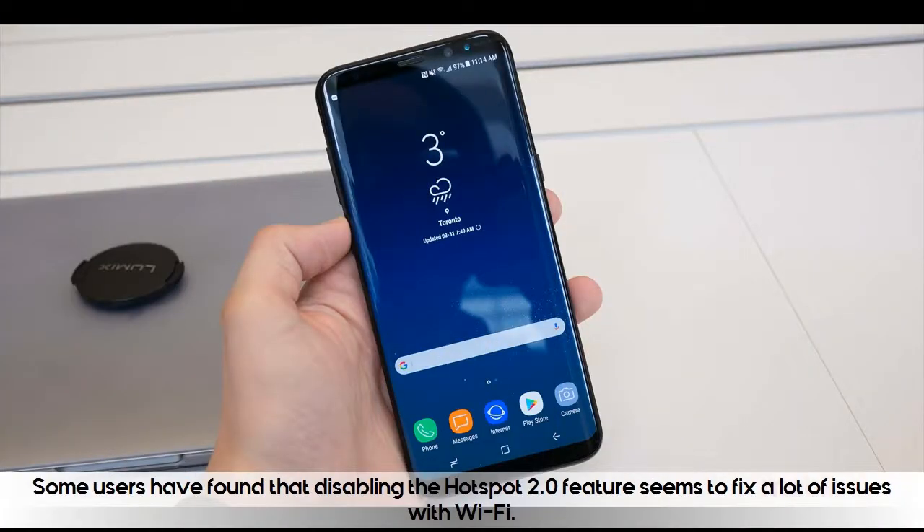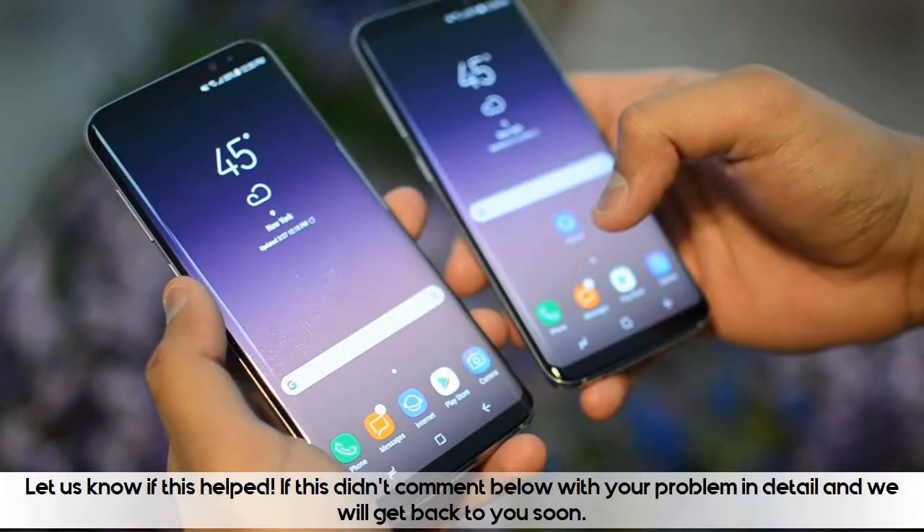Some users have found that disabling the Hotspot 2.0 feature seems to fix a lot of issues with Wi-Fi. Let us know if this helped. If it didn't, comment below with your problem in detail and we will get back to you soon.